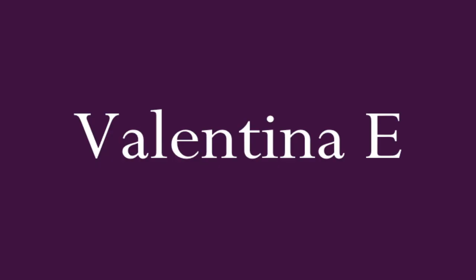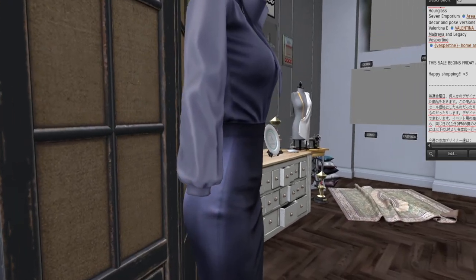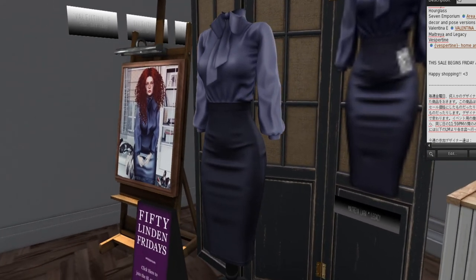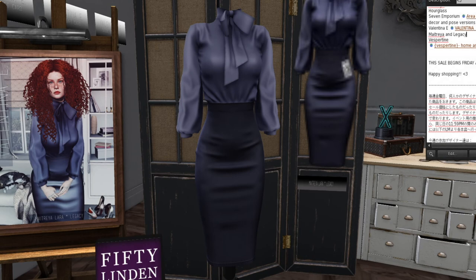Next is Valentina — I like Valentina. They have a blue outfit for Maitreya and Legacy. It's very smart looking — if I wanted business attire I would definitely wear that. We could even wear that for interviews to look very professional. I could wear glasses with that too.